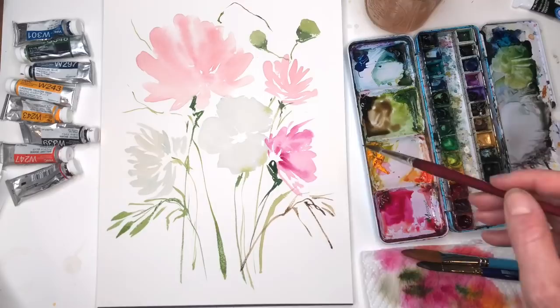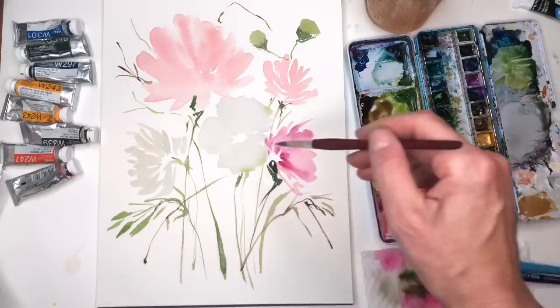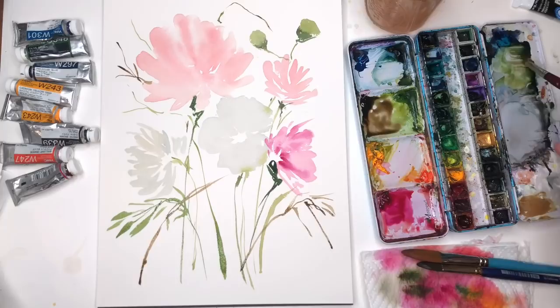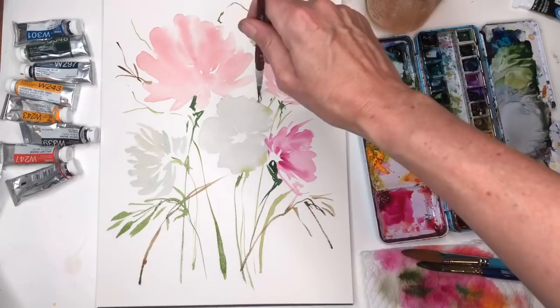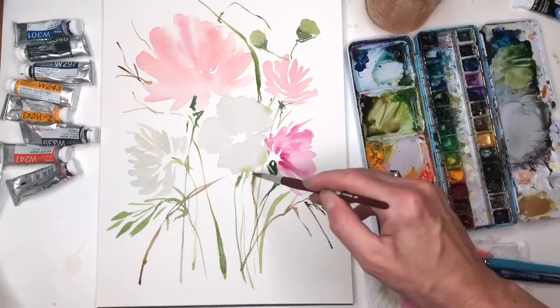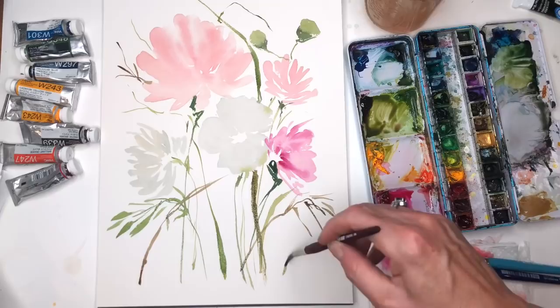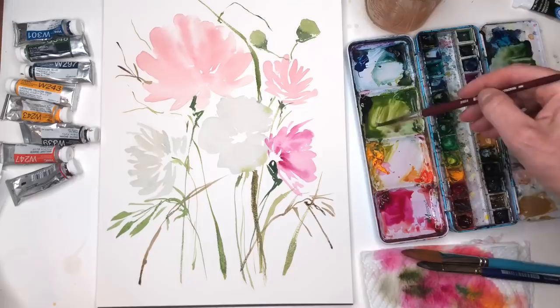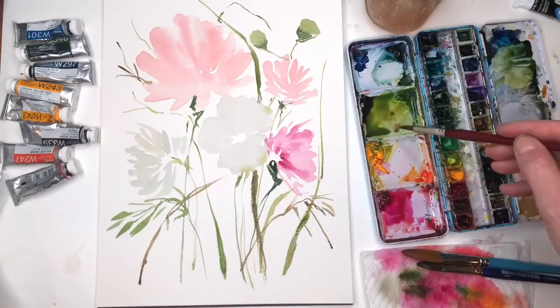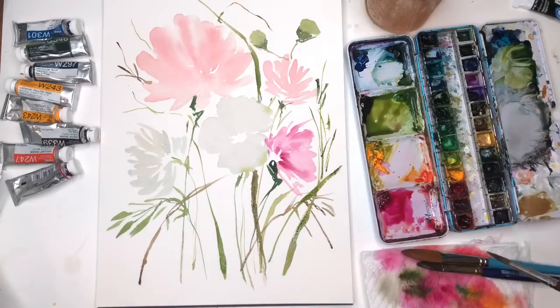Just making some fun, simple reeds. You can put some little stems out here — you don't want to overdo it, you want to keep it delicate. Then put one kind of going up here, like grass, green grass. The paper has a lot of tooth to it so you're going to have to use a lot of water if you don't want that dry brush look. Just playing around, adding in some blacks.